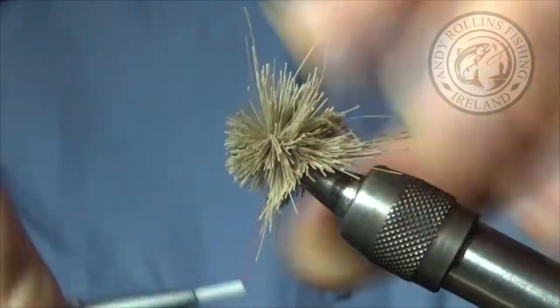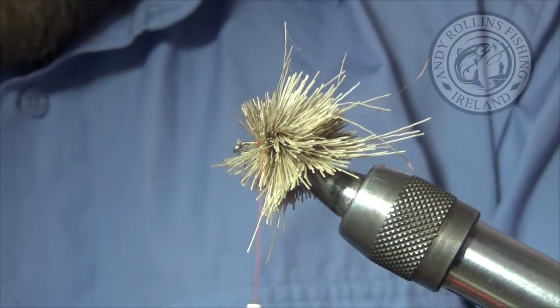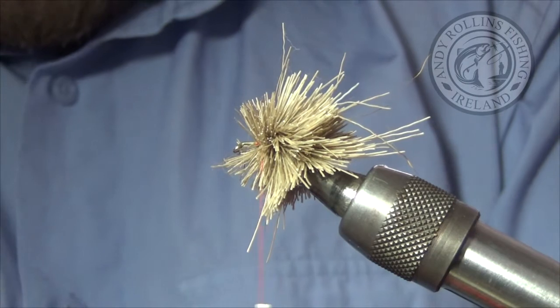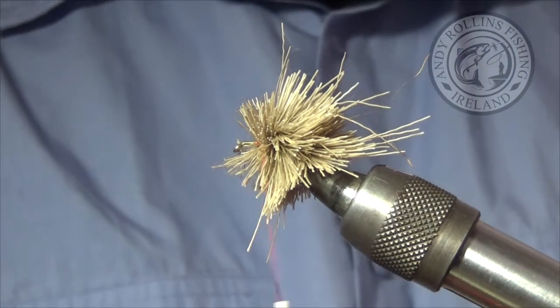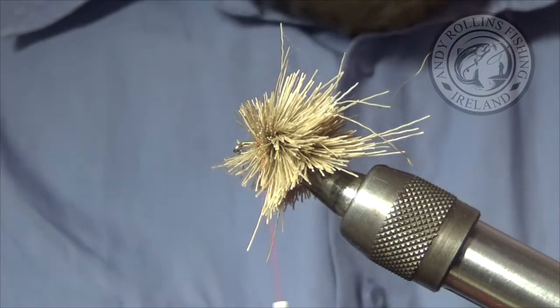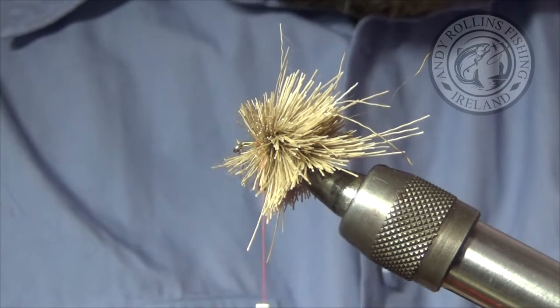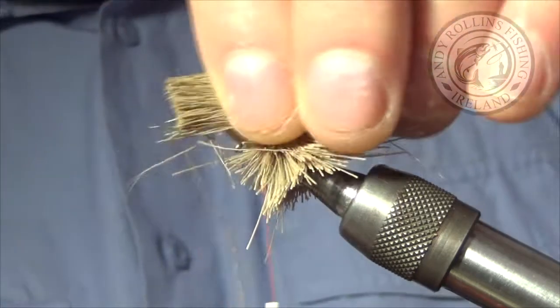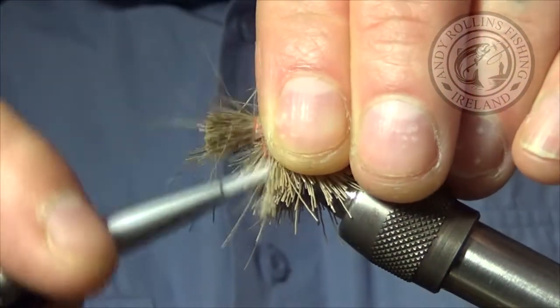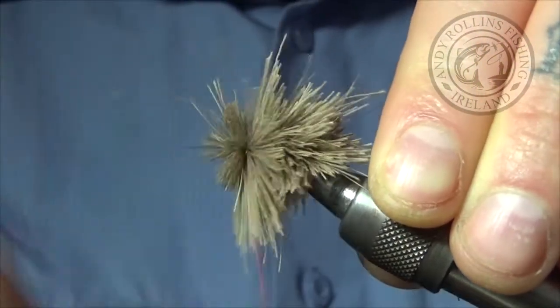Just spin that on — as I say, no need to be too tidy. Just continue that up. Usually about three bunches is all I need. I am sure you can tie these a bit tidier, but I don't waste much time on them, to tell you the truth.